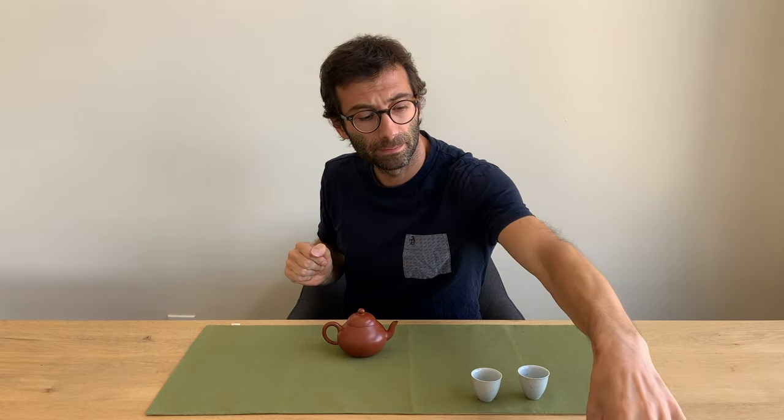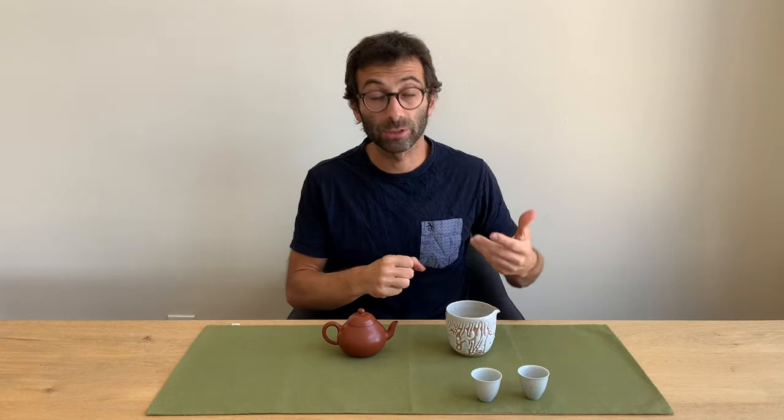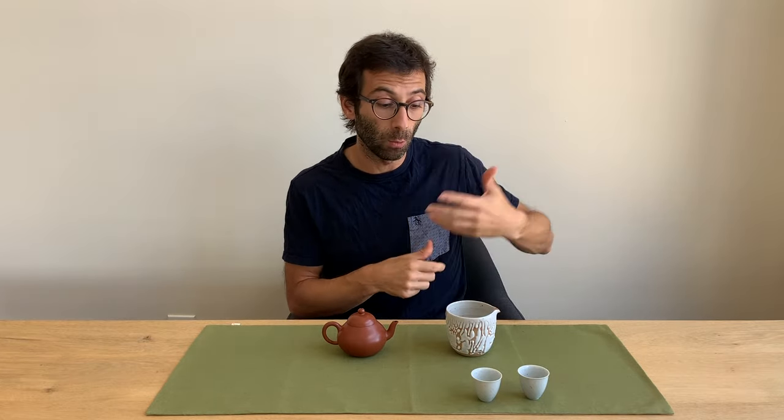Then we have a pitcher, which is said gong-dao-bei — first tone gong, then dao, then bei again first tone. Gong-dao means justice or fairness. So gong-dao-bei is the fairness cup. Bei is the same word as in cha-bei. It is the fairness cup because it allows fairness among your guests and tea friends — it's a way of sharing the same taste of tea among everyone.